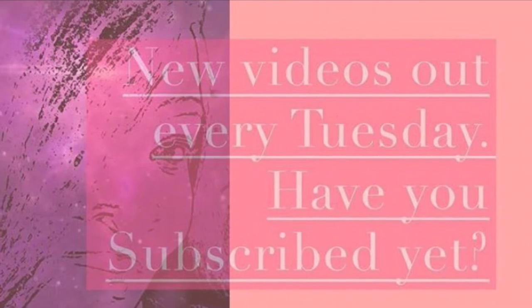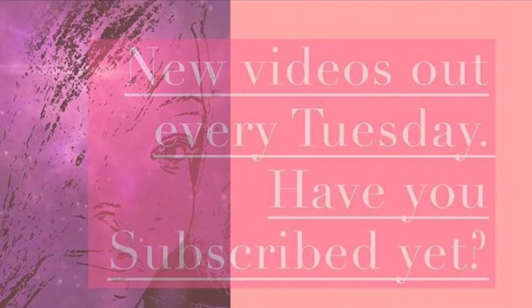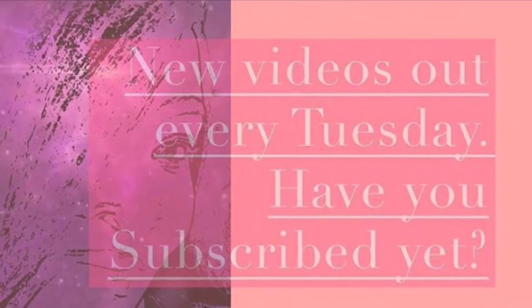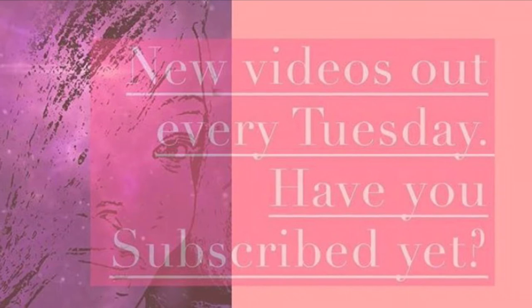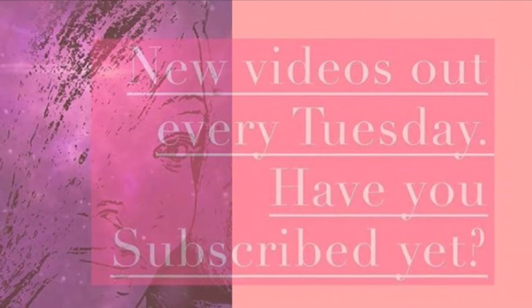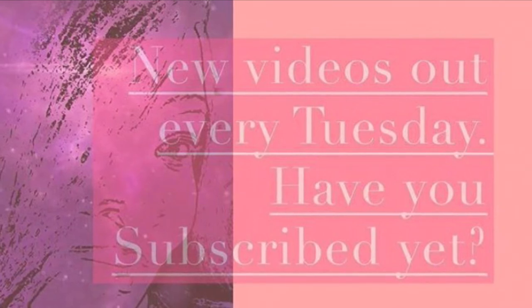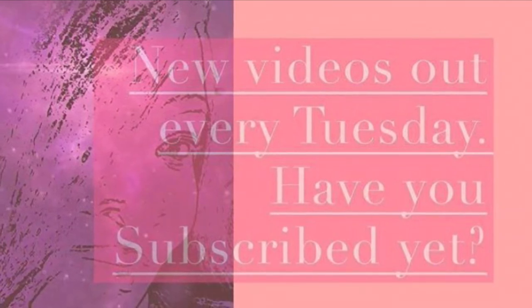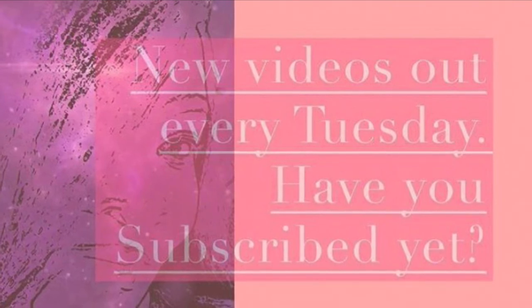Thank you for joining me for another video this week. Let me know in the comments below if you would use this wheeled basket for something other than blankets. Make sure you like this video, share it with a friend, subscribe to the channel, and turn on the bell for notifications. Wherever you are and whatever you're doing, I hope you're having a great day — always keep creating. I love you guys, bye!